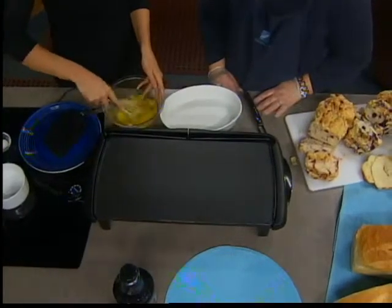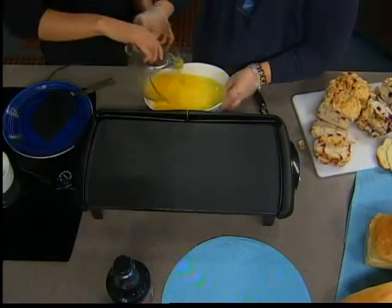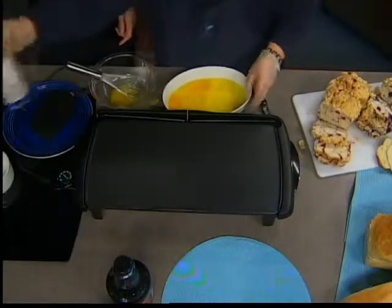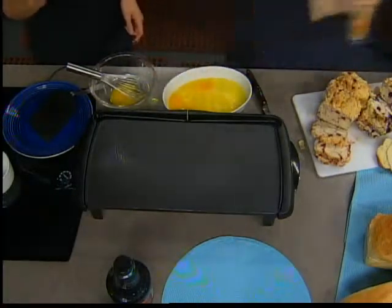We're running out of a little bit of time here, so why don't you bring us through what we need to do. All right, just put the eggs in here, and if you want, you can just put a little bit of salt in. What does the salt do? Just adds a little extra flavor. We don't have to add much because we already have salt in the breads.